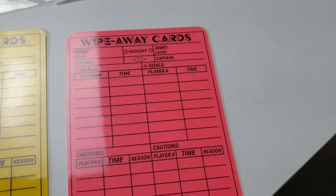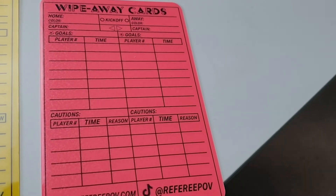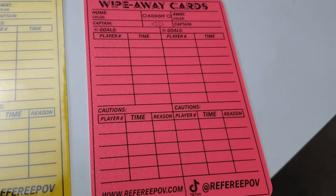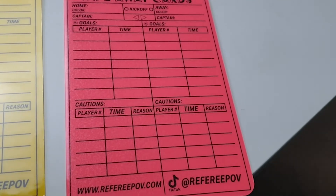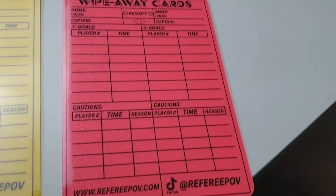Anyway, back to these cards. Let's crack them out of there. Now obviously I can't give you a full match experience of these because I'm just sat at a desk having to look at them, but let's pop them on the desk here. They're both the same, the red and the yellow. They've got space for home, away, the colour of the jersey, the captain heading, goals, player, time, and cautions.